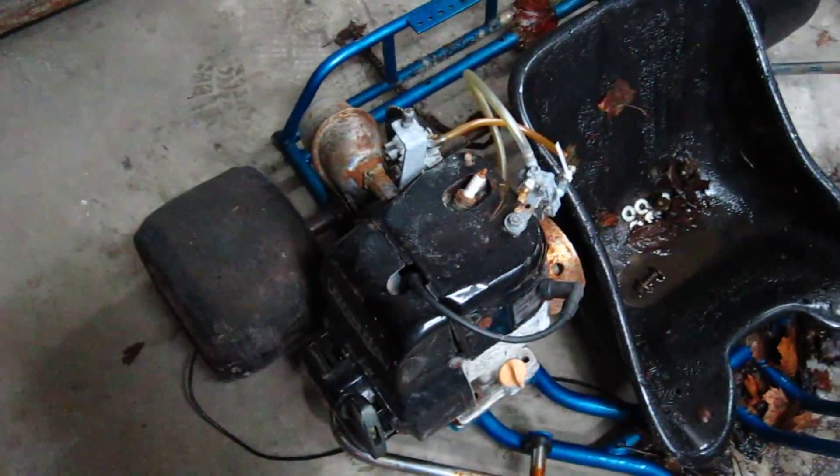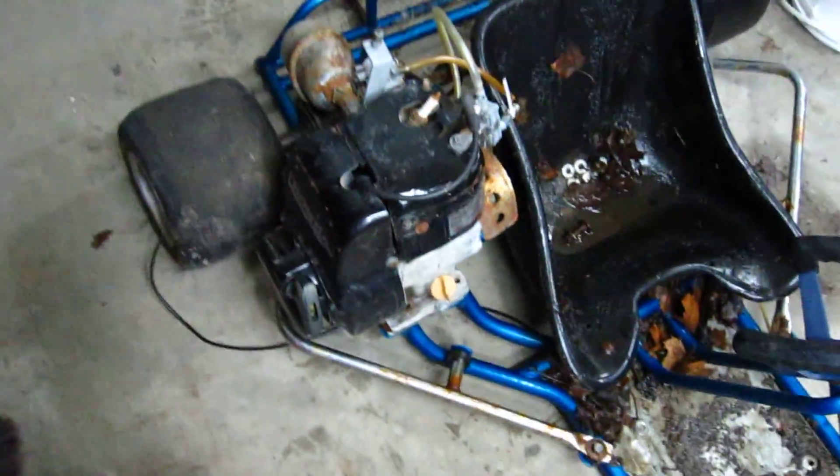This engine — it's actually a Honda, it's a 4.5 horsepower. Doesn't seem to have any compression, but I'm pretty sure it's a stuck valve. It was a pretty good price and we had to buy it when we heard that the guy was selling it.